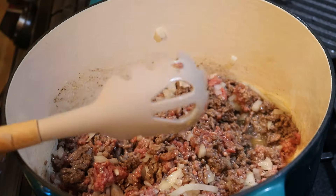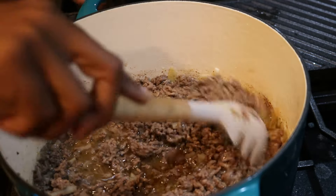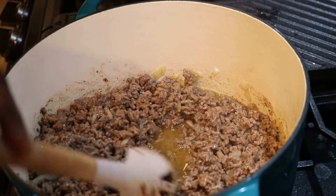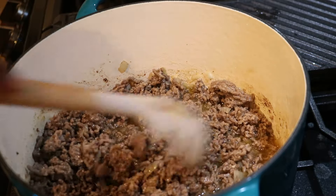While the meat was halfway done, I went ahead and added in about a half a cup of diced onions and let that cook in with the ground beef. Here it is all finished. You can see that extra fat and extra oil on it — I'm going to drain that. Definitely drain off that extra fat and oil; we don't need it.